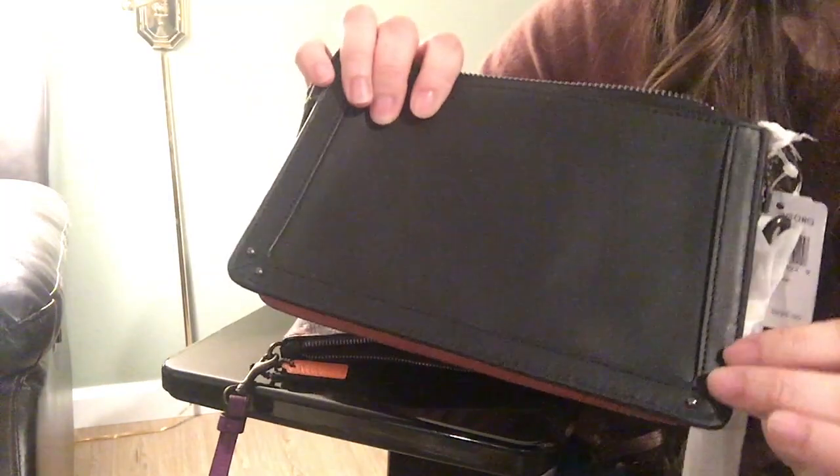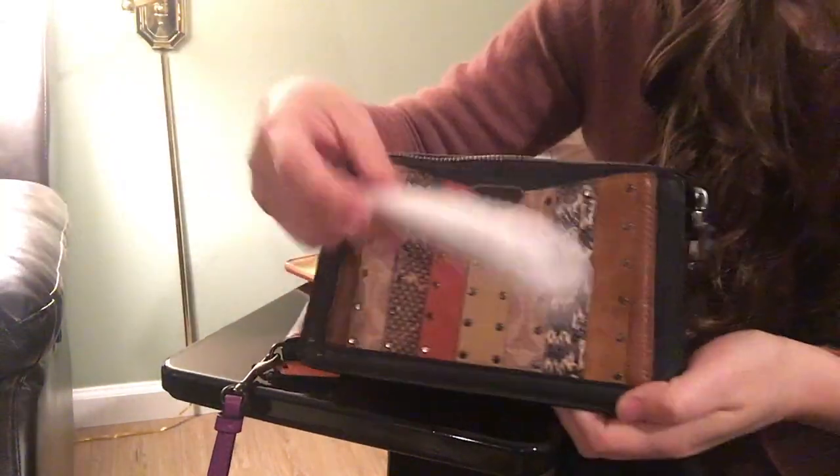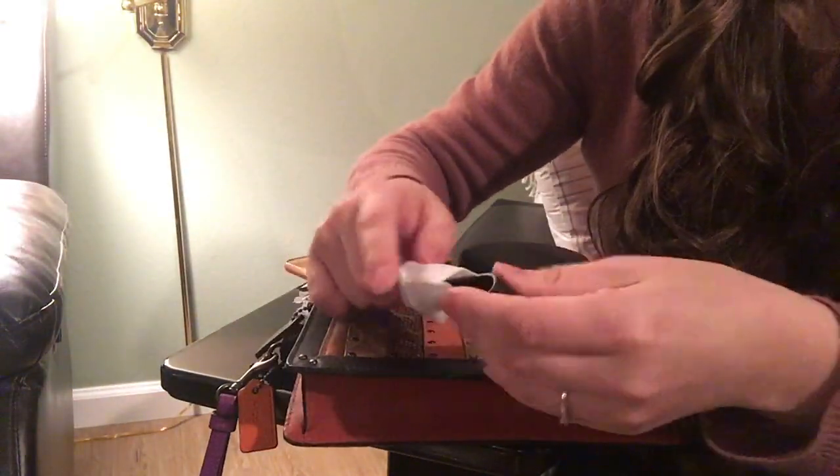The back of the dreamer is all black and you have little studs on the corners. The strap is also in black.